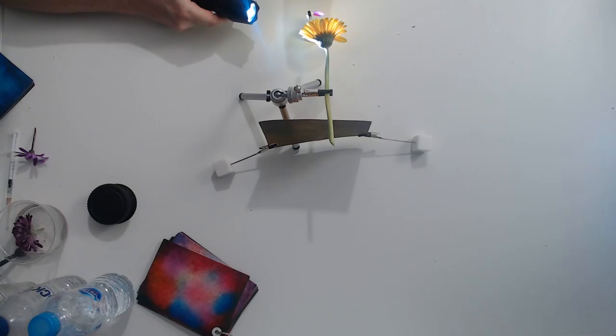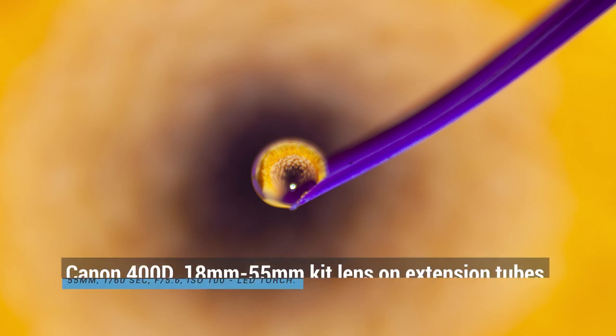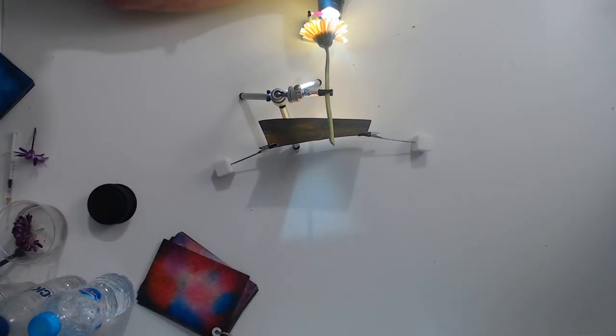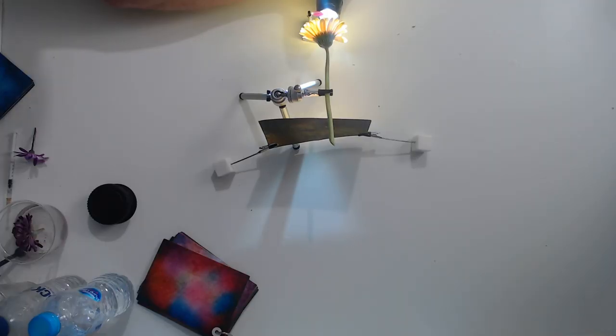Let's take another picture. That's much better. Getting a little bit of a hot spot on the actual drop itself. I'm moving the torch underneath the drop so that we don't get a highlight on the actual drop itself. And because I've moved closer I need to adjust my exposure again — now at 1/50th of a second. It really is that simple; you really don't need expensive equipment to get these types of shots.